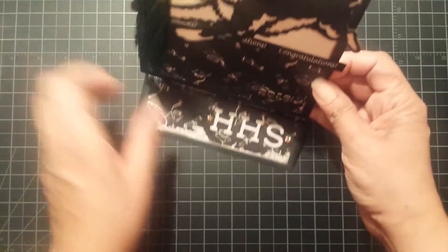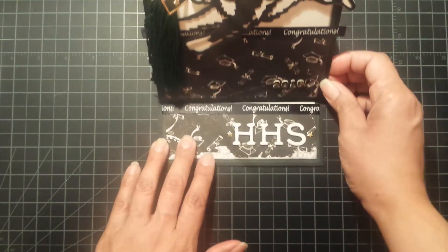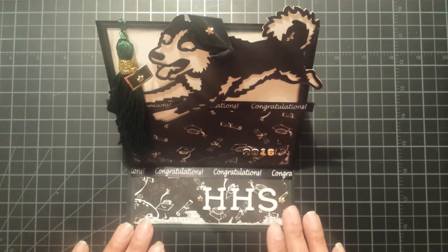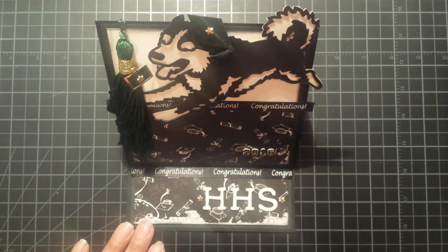So that is her card. And that's what it looks like when it's sitting. So I hope she likes it. Thank you so much for watching. Bye.